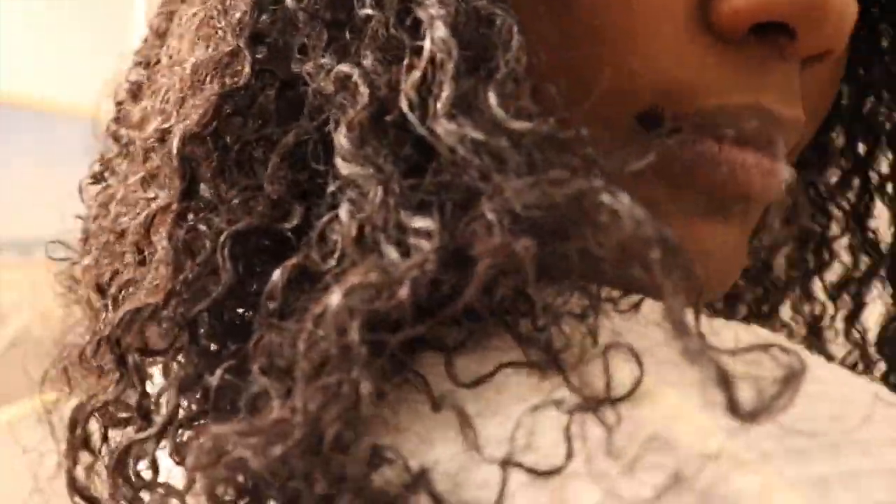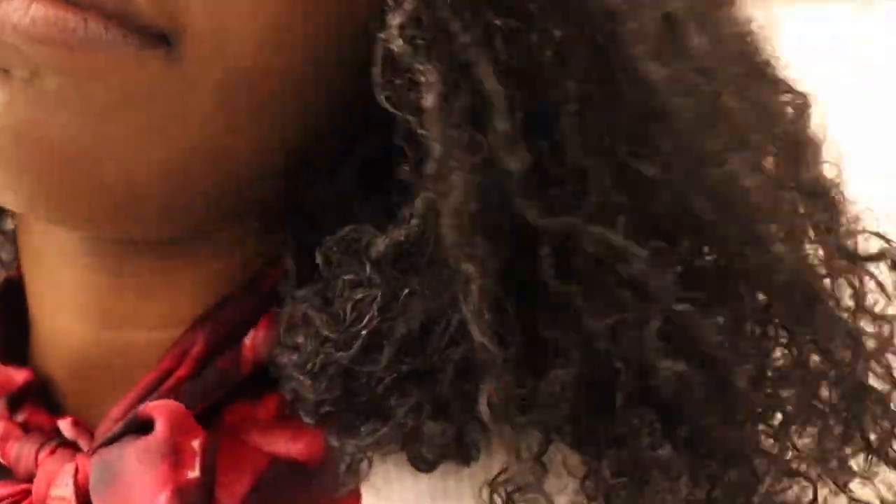Hola, bienvenidos nuevamente a mi canal. Hello, welcome back to my channel. Este video es una actualización del lavado de mi cabello. This video is actually an update of wash and go. So please stick around. Por favor que des en sintonía para que vean más.